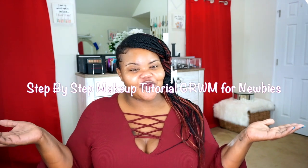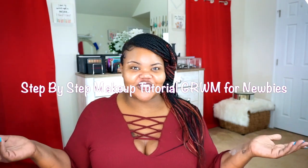Hi YouTube! My name is Lynn, better known as Beauty by Lenorea on all of my social media platforms.